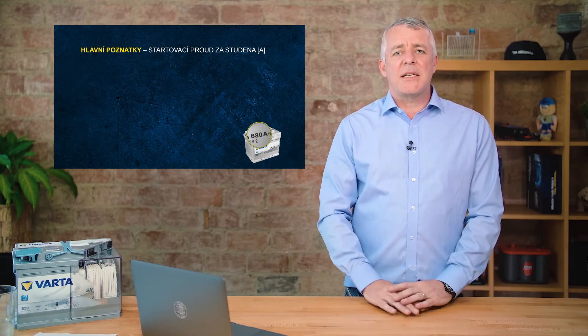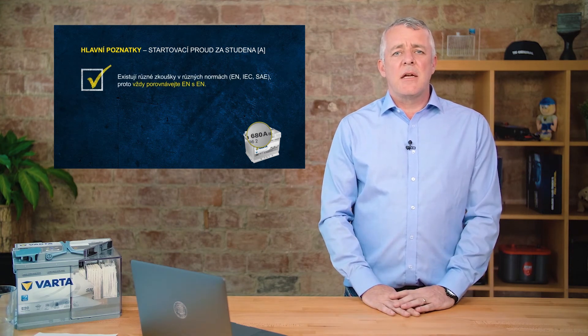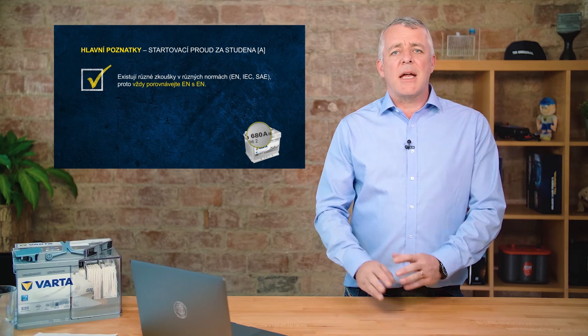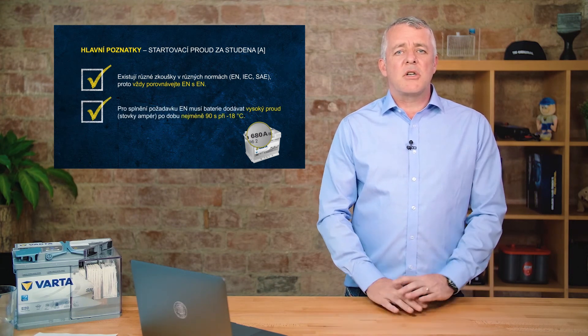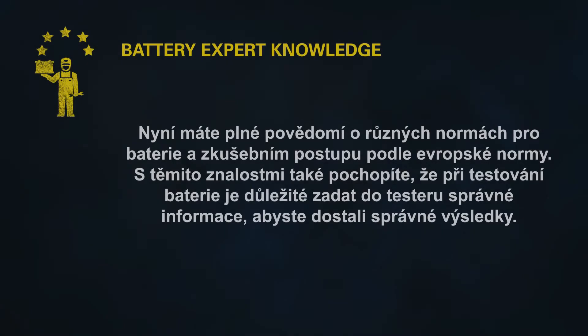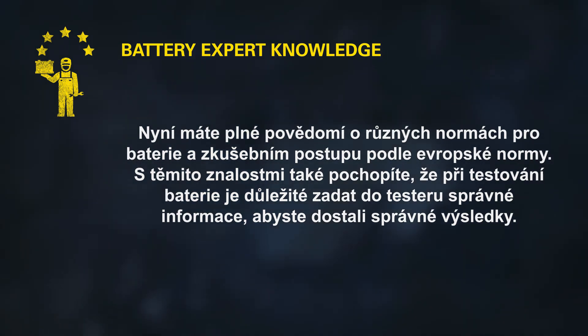Key takeaways: CCA, or cold cranking amps, is the amount of power a battery can deliver. There are different standards for CCA, so it's important to test like for like — an EN battery against an EN standard, or a JIS battery against JIS. Our batteries fulfill the full EN standard for cold cranking amps. Because of different standards across regions, you cannot compare a 680-amp BCI-rated battery directly against a 680-amp EN-rated battery — you will get different results, so always test the correct battery against the correct standard.